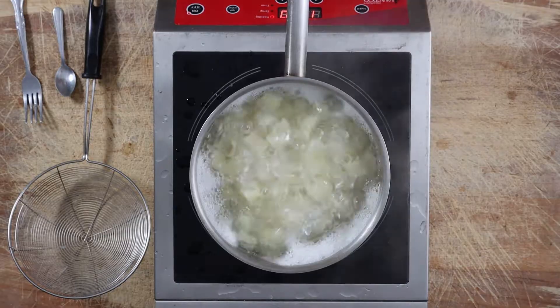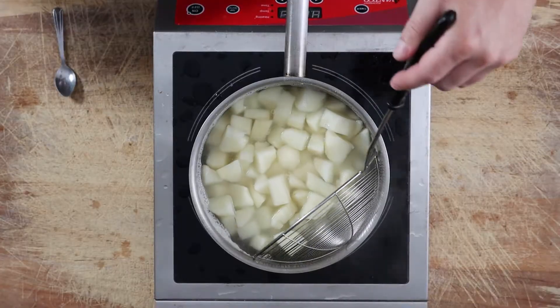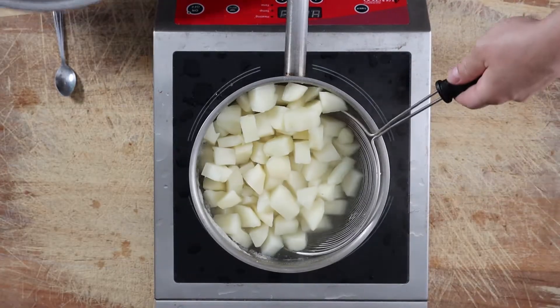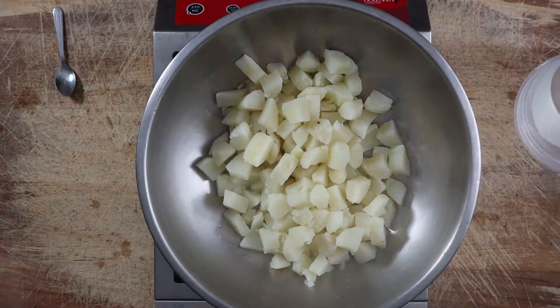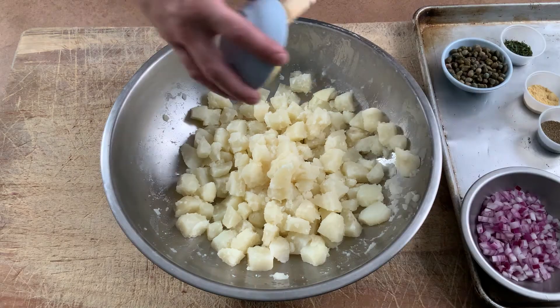Submerge the potatoes with 1 inch of cold water on top. Bring them to a boil until they are fork tender and the corners start to crumble off. Drain the water. Add vinegar and salt. Toss and let cool.